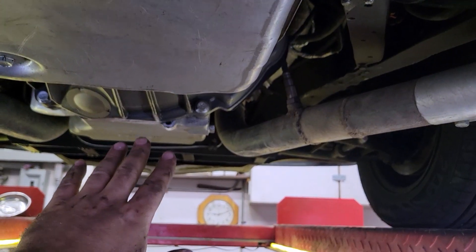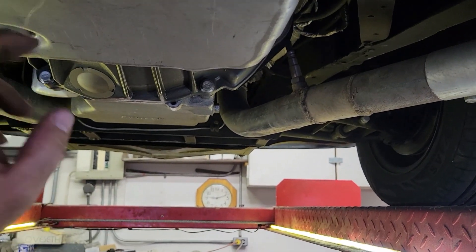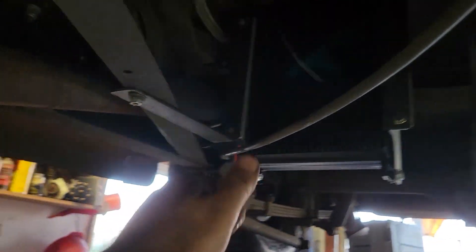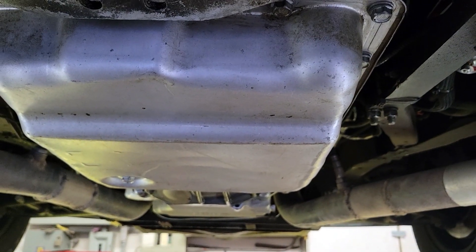The radiator helps heat the transmission as much as it cools, but that's going to be the hottest spot, so I want it to go there first, then just follow the line back — this cooler, that cooler — and then we'll have the coolest fluid possible going back to the transmission. Should work.